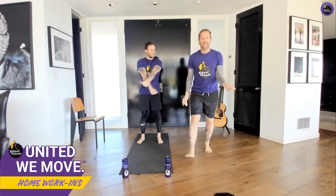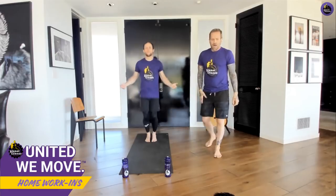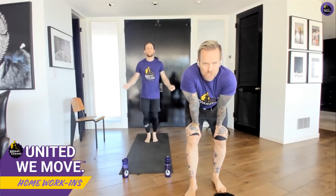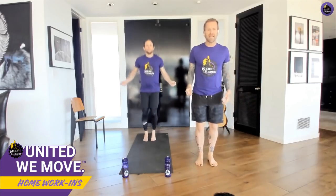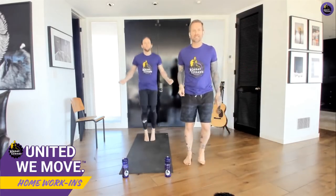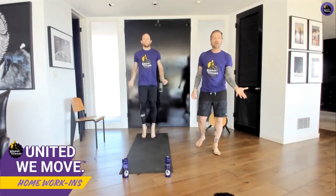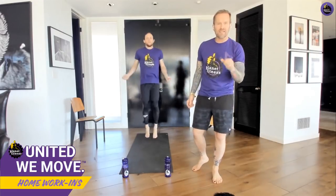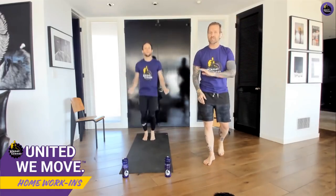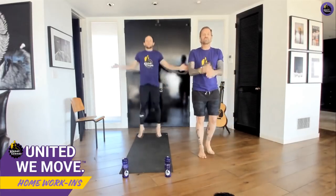We're going to get that heart rate up — let's go into a simulated jump rope. When you're doing this, if it gets to be too much or your knees are hurting, all you need to do is keep those arms going and go into a side-to-side motion. But if you feel good, keep this motion going. Heart rate is starting to get elevated. I'm going to keep you here for about 10 more seconds, then you'll immediately go into jumping jacks. In three, two, one — jumping jacks!